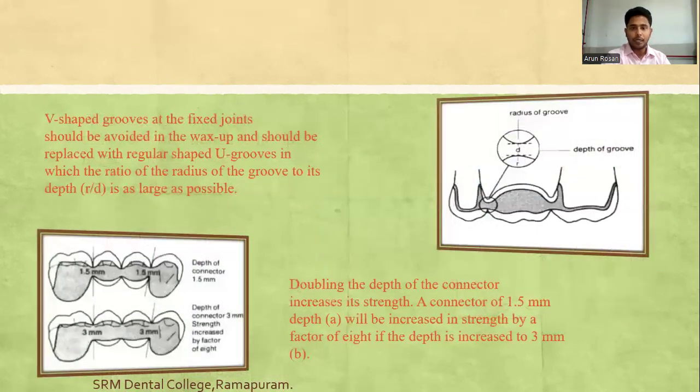V-shaped grooves at the fixed joint should be avoided in the wax-up stage and should be replaced with U-shaped grooves, in which the ratio of the radius of the groove to its depth is as large as possible. Doubling the depth of the connector increases its strength — a connector of 1.5mm depth will increase in strength by a factor of 8 if the depth is increased to 3mm.